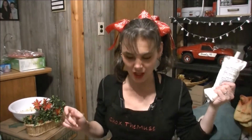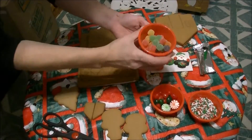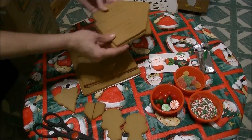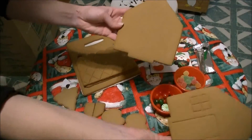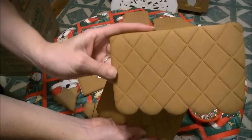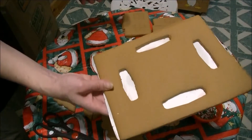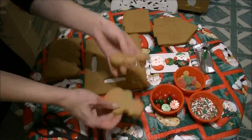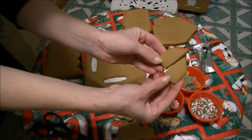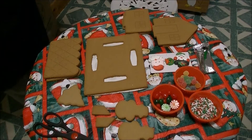I've opened up all the containers and separated everything. Got the walls, the front and the back — the front has the door, the back has none. Two roof panels, and at the bottom is the base for the house. Got some snowmen, what looks like chimney pieces, and what looks like a tree. I also have the icing warming in my pocket.